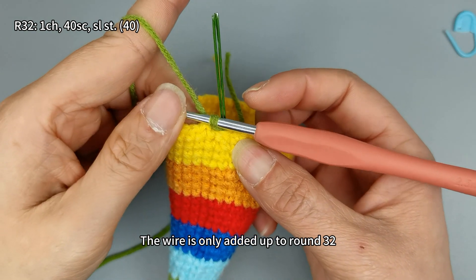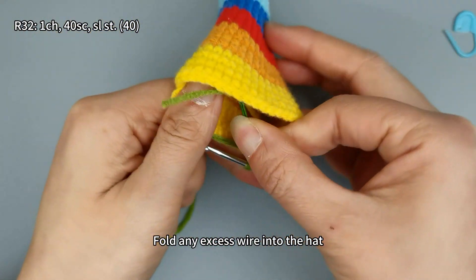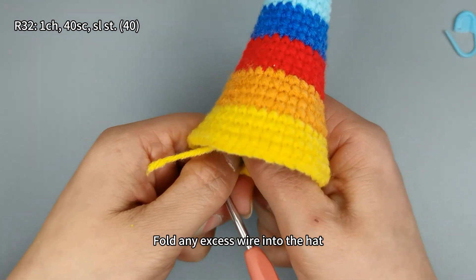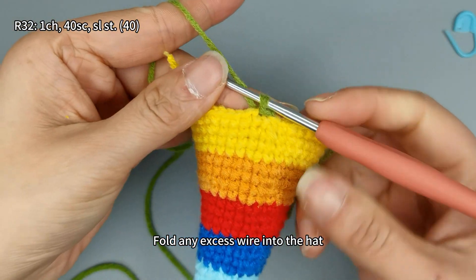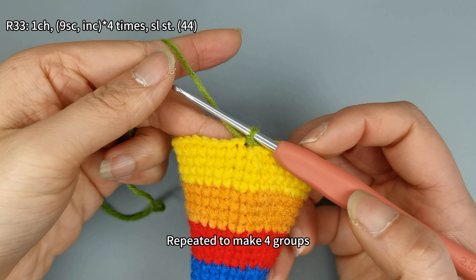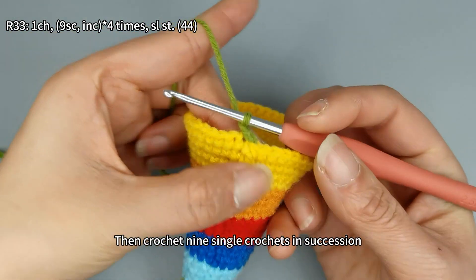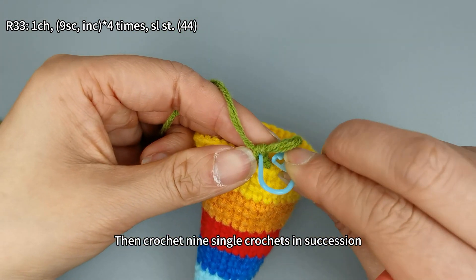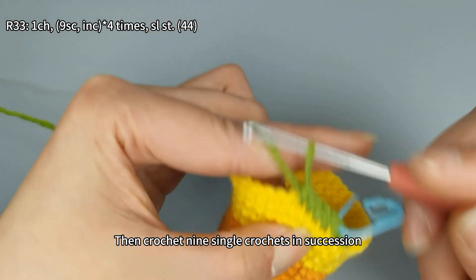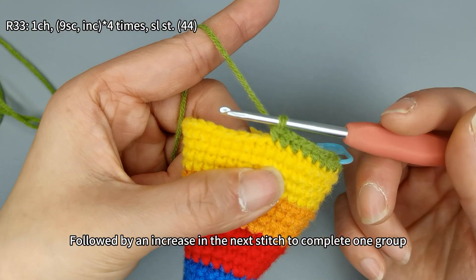The wire is only added up to round 32; fold any excess wire into the hat. For round 33, the pattern consists of nine single crochets followed by an increase, repeated to make four groups, ending the round with a total of 44 stitches. Begin crocheting by making a standing stitch, then crochet nine single crochets in succession, followed by an increase in the next stitch to complete one group.